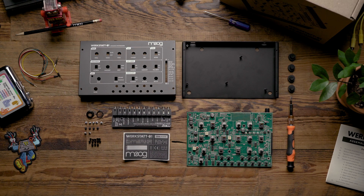Hello and welcome. In today's video we're going to look at how to assemble the Werkstatt analog synthesizer.